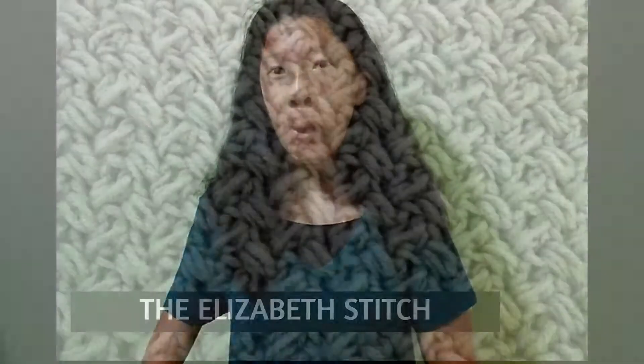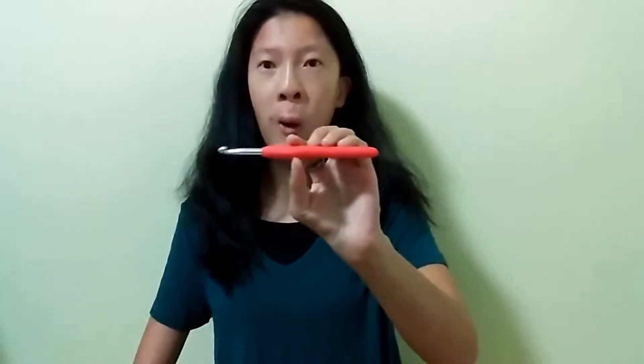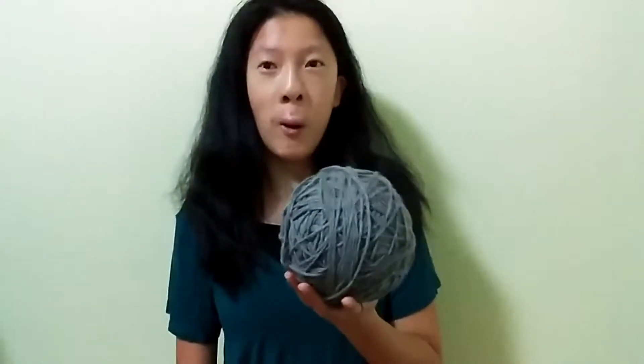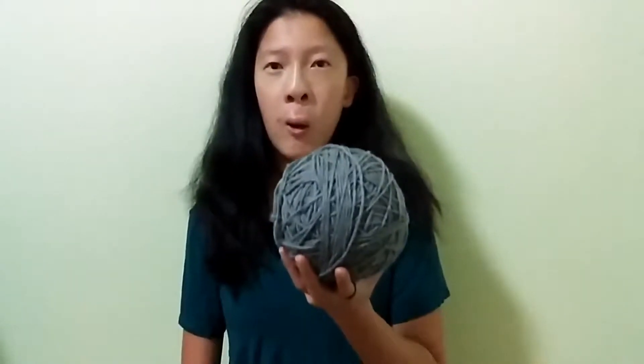Hi everybody and welcome back to Mike's First Day for Letty's channel. Today we are going to learn how to do the Elizabeth's stitch. What you will need are your hooks. I am using a size 6.0mm hook and some acrylic yarn — just some plain gray yarn.